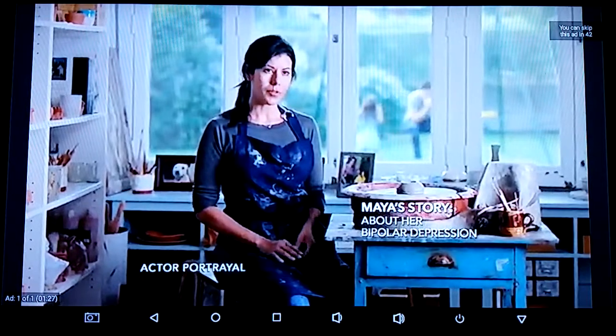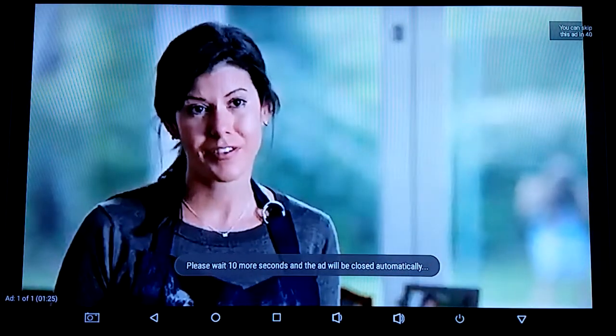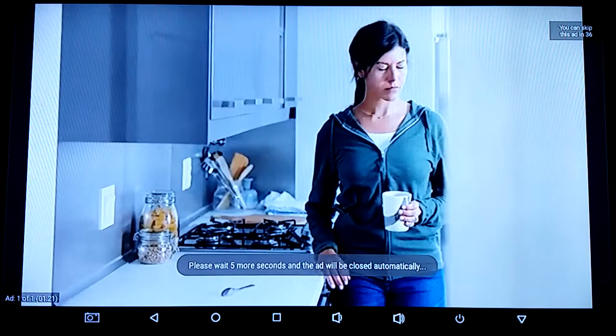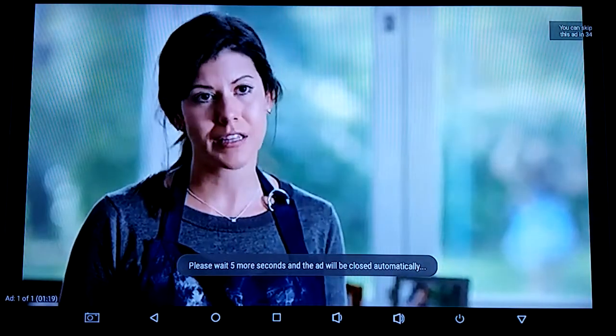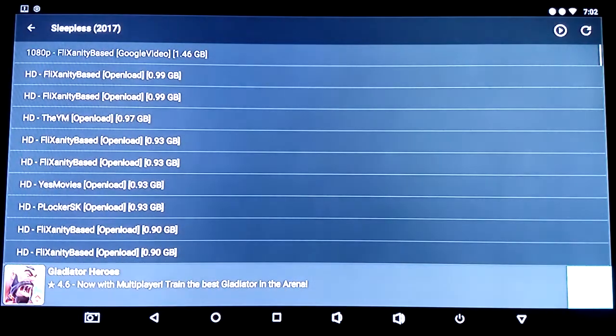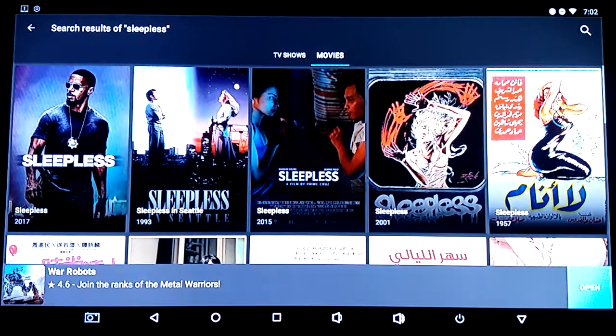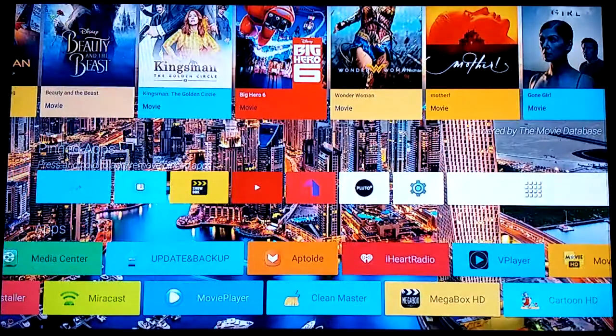I backed out and it hit me with an ad — it's saying you can skip in 37 seconds in the top right. They're getting smarter; it used to be like five seconds. I kept pressing back and it let me out — you can probably do the same. Don't fall for the countdown in the top right. All right, backing out now and moving on to live TV.